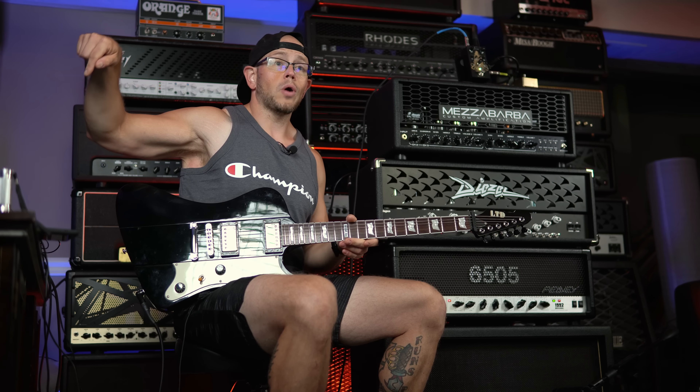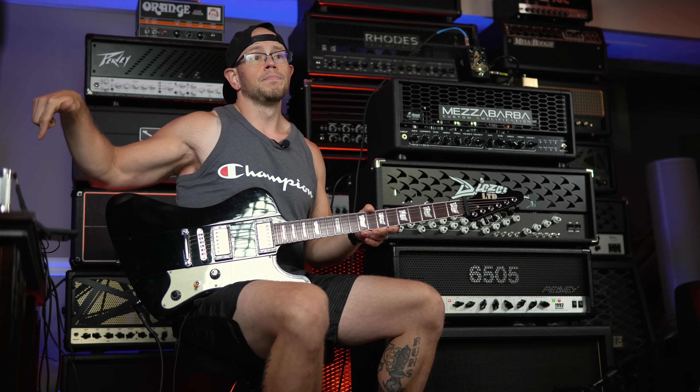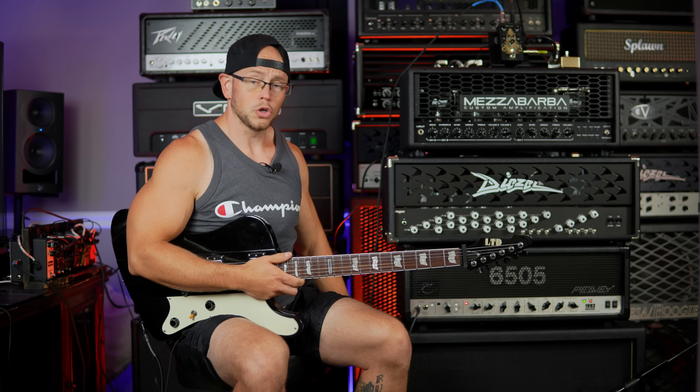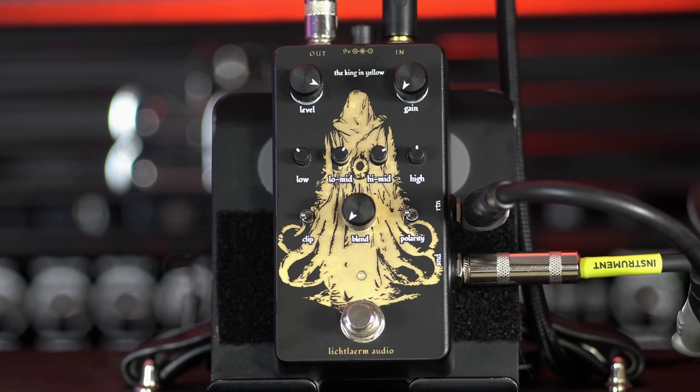So we've got three sick puppies here and we're going to start off on the 6505. I'm going to play it as I have it dialed in, plugged into another Lick Laram pedal - we are using the Key and the Gate, which is an awesome noise gate that gives you the option to hook things up in the four-cable method. We are going into a Freman 2x12 with Vintage 30s, with an SM57 on those V30s, and there will be no post-processing on the audio. Here is my tone with no pedal engaged.